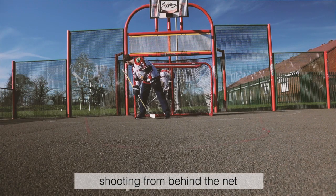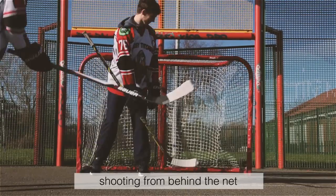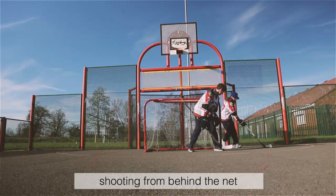Shooting from behind the net and off the boards. These are two great drills that you can finally practice off ice. Set up behind the net or on the boards, drive to the net and challenge your goaltenders.